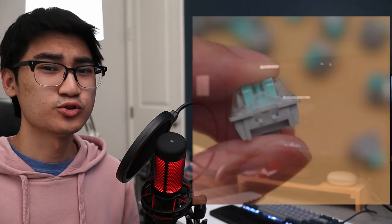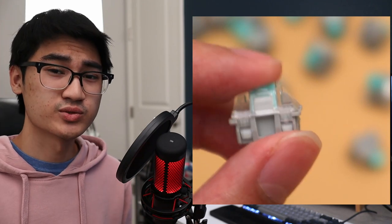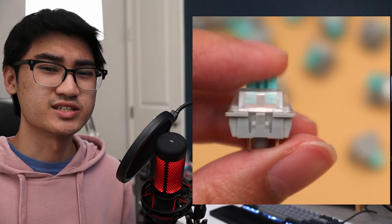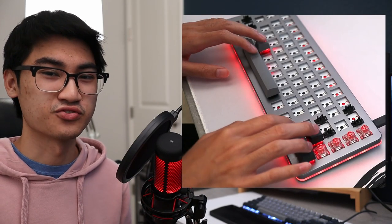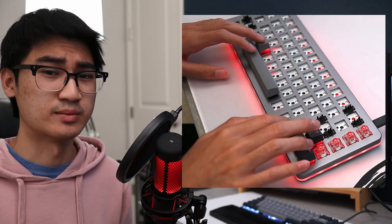Now let's get into my personal opinion on these switches. As someone who prefers tactile switches, switching back to linear switches was kind of an interesting feeling for me. I've used the Frog Switches on my keyboard for about a week now. Honestly, I didn't really like them — I think it's mainly because the switch was too light for me. When I was playing Tetris with the Flamingo Switches, they actually felt a lot nicer. I wish they had sent me a full pack of 90 of those.